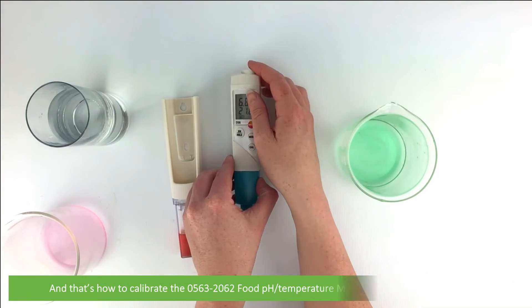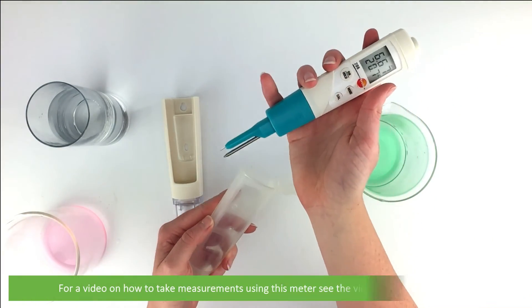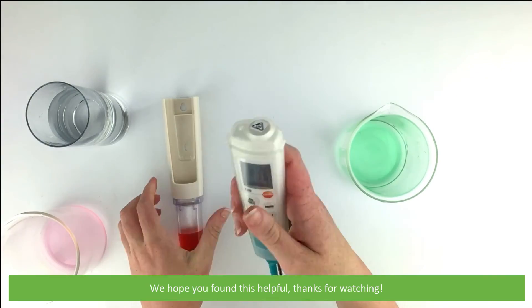And that's how to calibrate the 05632062 food pH and temperature meter for semi-solid substances. For a video on how to take measurements using this meter, see the video link in the description. We hope that you found this video helpful. Thanks for watching!